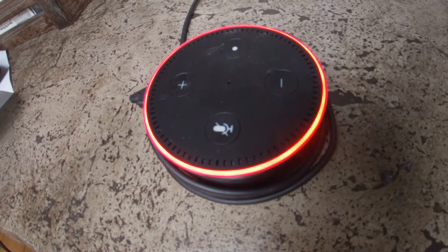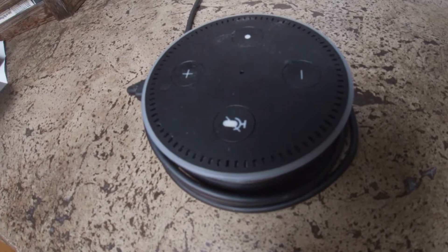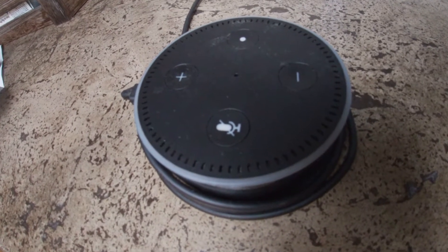Alexa, play Lynyrd Skynyrd. Sorry, I'm having trouble connecting to the internet. It looks like a router issue, so try restarting it.